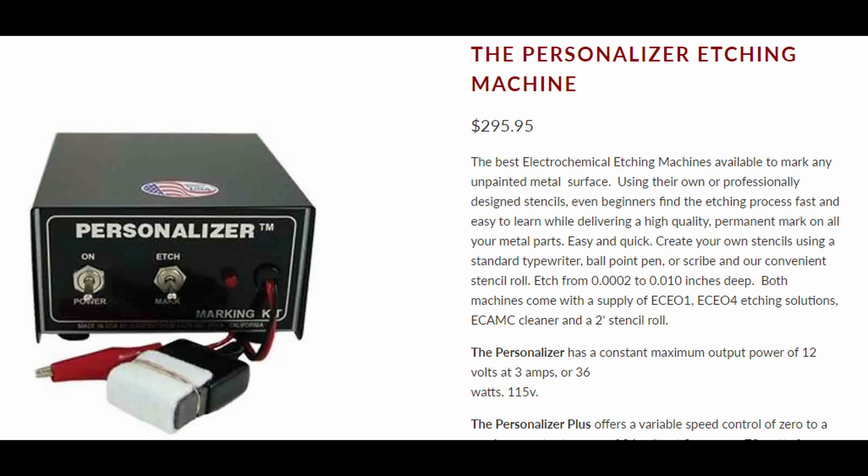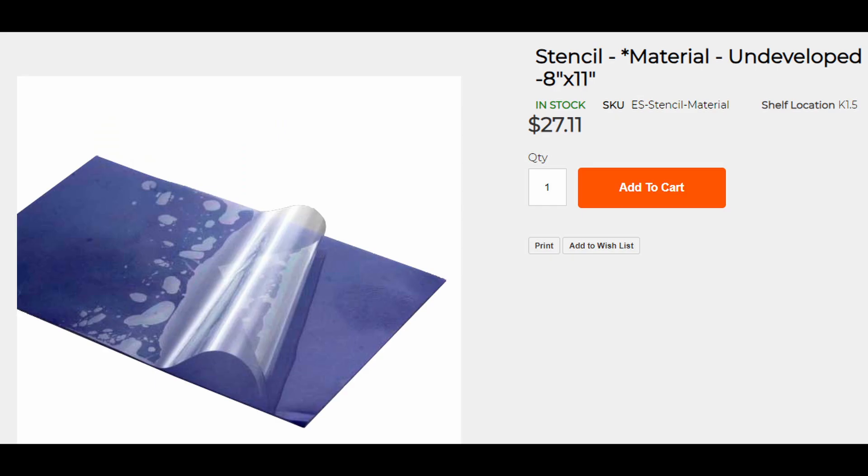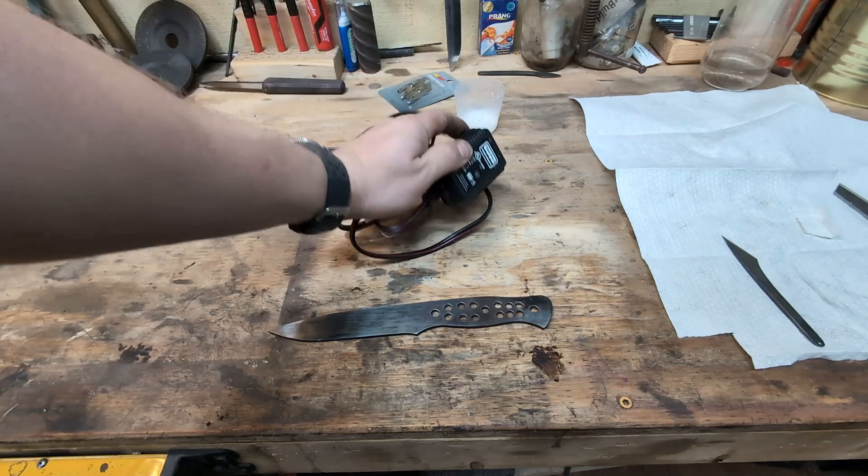These professional etching machines can be quite expensive, not to mention the etching solution, and then you have to buy the stencils which cost quite a bit as well. So what I found out is that you can just use one of these.